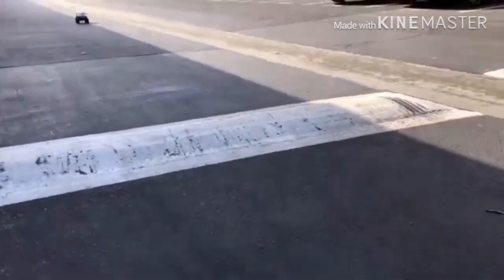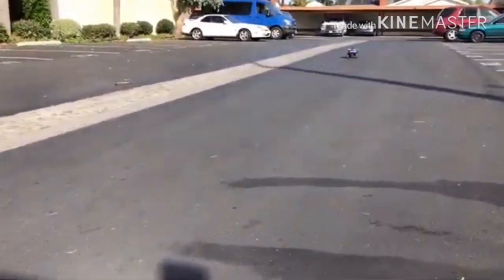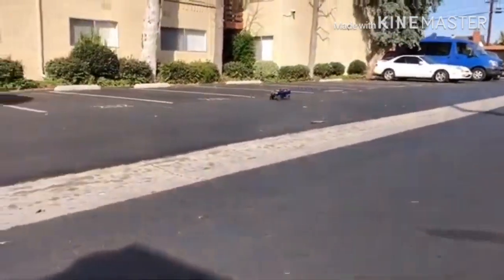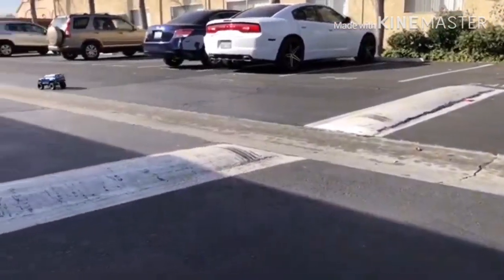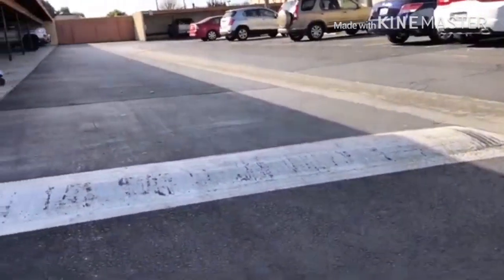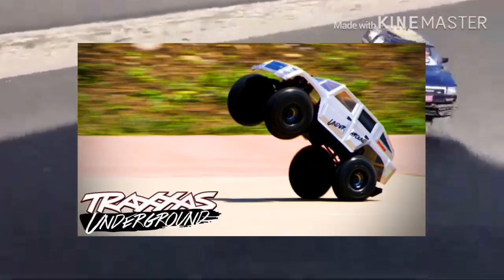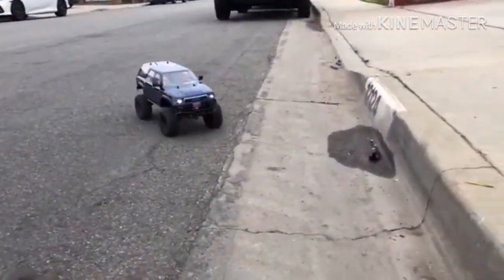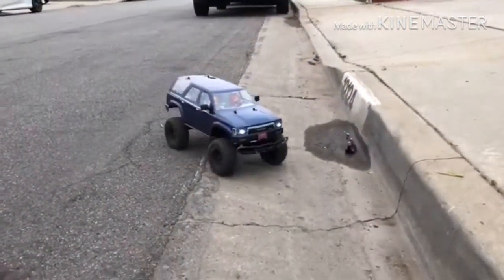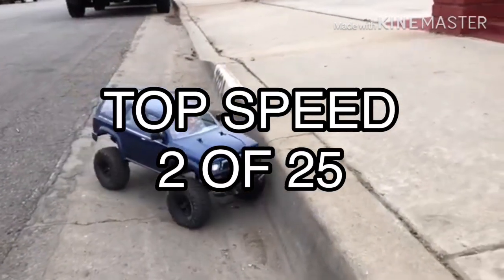Top speed on the TRX-4 is pretty slow. It's fast for a rock crawler, but keep in mind — this is a rock crawler. Who's going to buy a TRX-4 or any rock crawler to go 70 miles an hour? Unless you're Kevin Tailbot or Traxxas Underground, nobody will. Nonetheless, on 3S LiPo it can top at 60 miles an hour or faster. So I'll be giving it 2 points — seems pretty low, but it's a rock crawler.